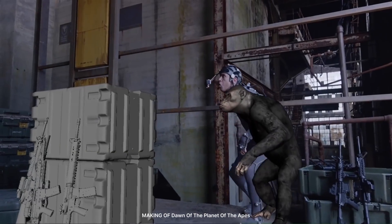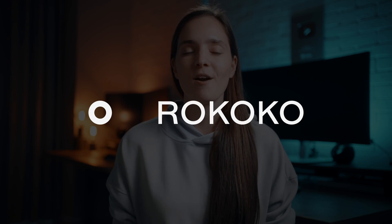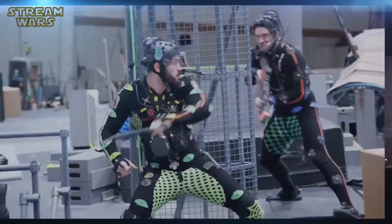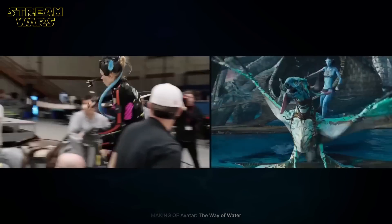Today, we'll talk about motion capture, how it works and how you can use it in your work. Big thanks to Rokoko, who is the sponsor of this video. Thanks to them, we can explore the world of mocap. Motion capture, in short mocap, is a way to mix real-life actions with animation. It lets you film a person doing things and then turn those actions into digital form.